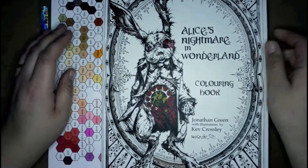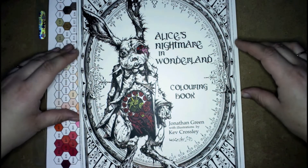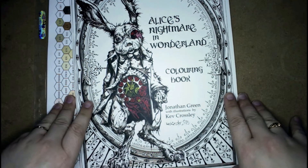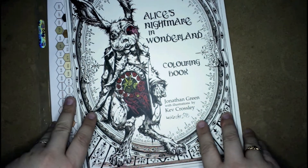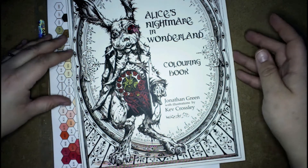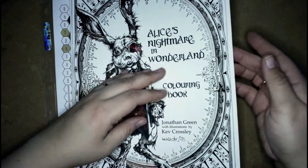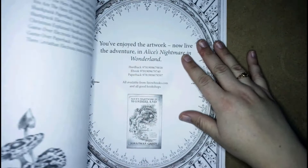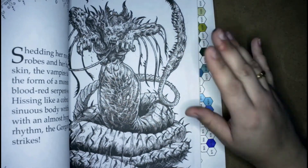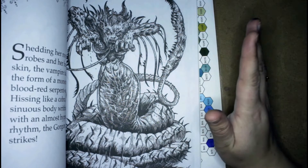But first, I wanted to show you a coloring book that I got for Christmas. It's called Alice's Nightmare in Wonderland. It's a coloring book by Jonathan Green with the illustrations by Kev Crosley. Jeremy had bought me this thinking that I could actually color it, but I can't. There are too many dark pictures in here. I guess you can color it, but it's not my type of coloring book. But I absolutely love the art that's in here.